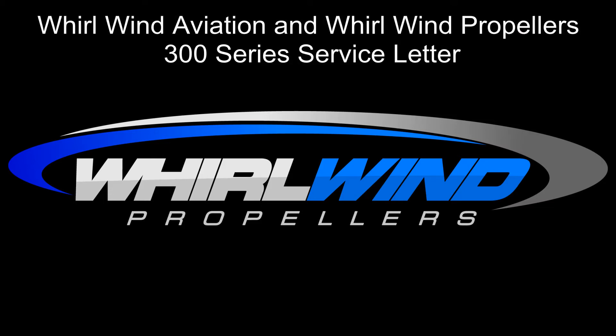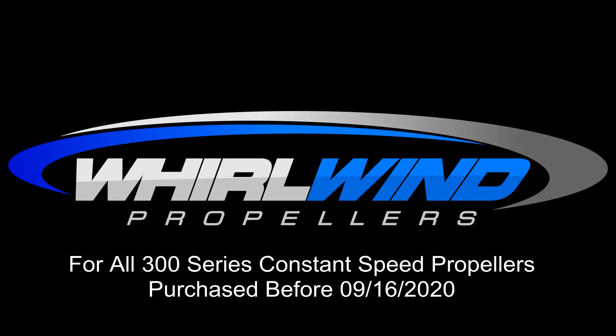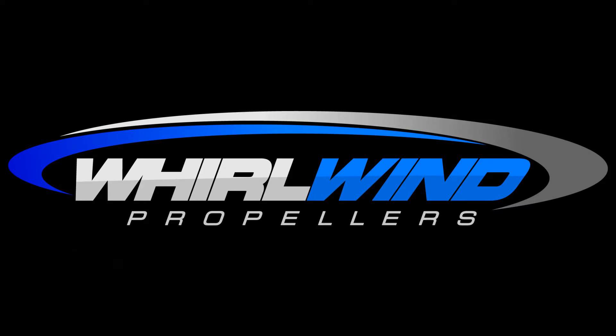Hi, this is Hunter with Whirlwind Propellers. One of our 300 series constant speed propellers had an oil leak that was determined to be caused by the piston o-ring deporting from the cylinder in the hub. To prevent this, all owners of 300 series propellers manufactured before September of 2020 should follow these steps to shim the high angle stop.